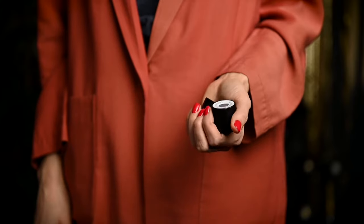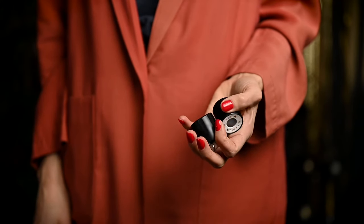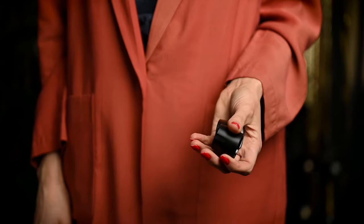After breaking my first Coravin I was extra careful with the second one, because it's not a cheap gadget to have. I have been using this one for 5 years now. And since I didn't need a new Coravin, I was also not up to date with the latest developments. I was really happy to find out that Coravin is now suited for wines bottled under the screw cap as well.